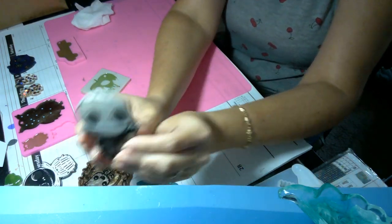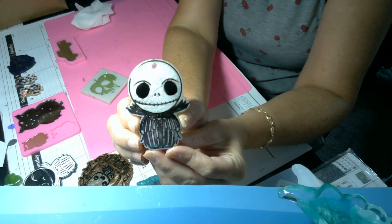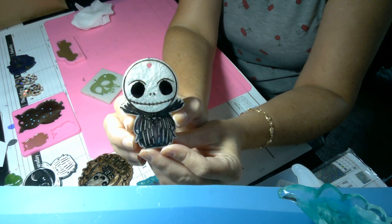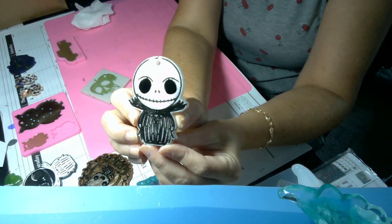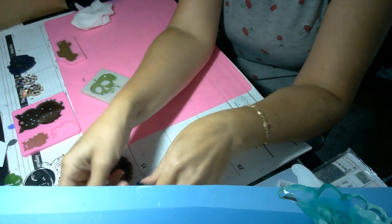And then I have a Jack — if you're on Facebook you saw these pieces already. So here is Jack, super cute. He is a keychain, but of course can be a magnet or added to the back for a cover minder.